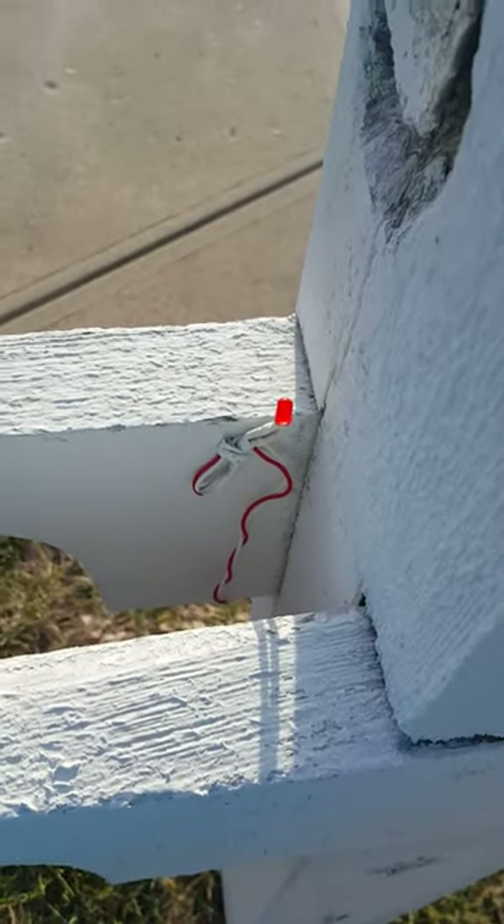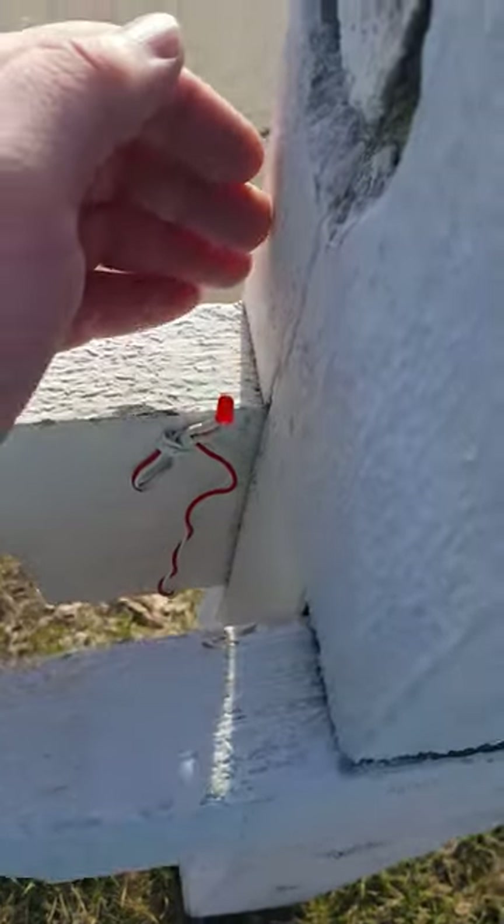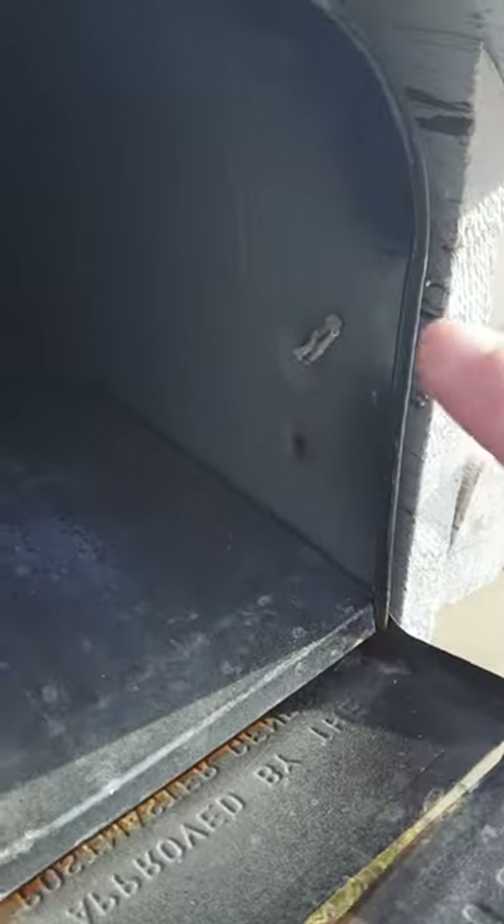I'm now going to show you the mailbox alert in action. As you can see, the LED is currently off. I'll go around to the front of my mailbox and open it up.